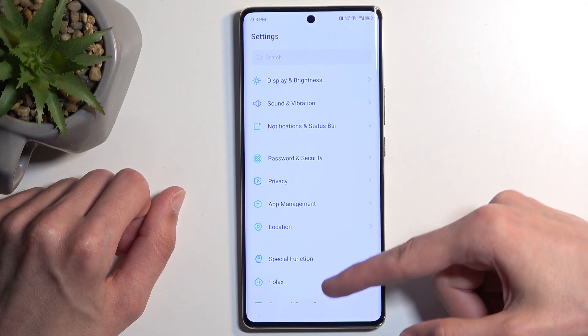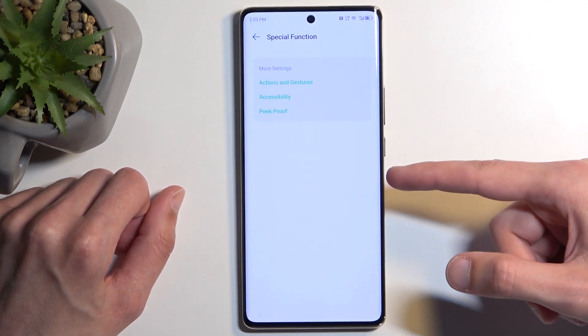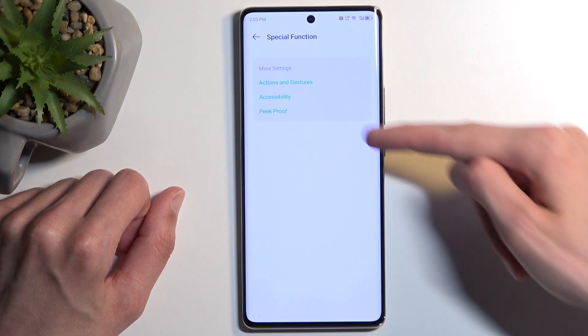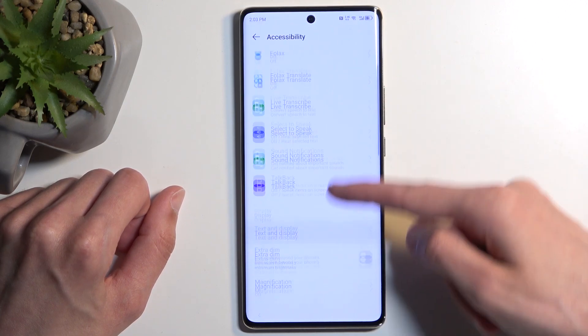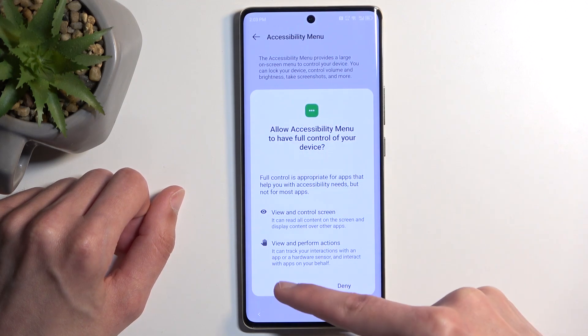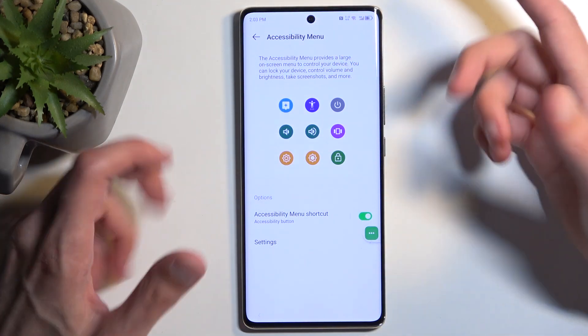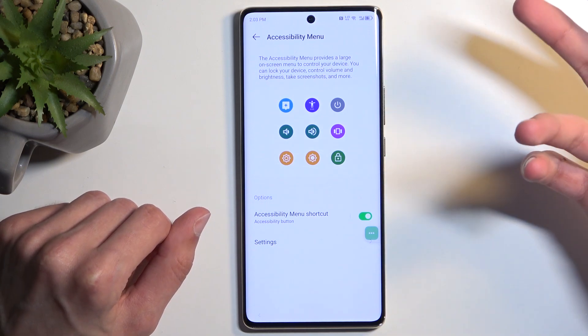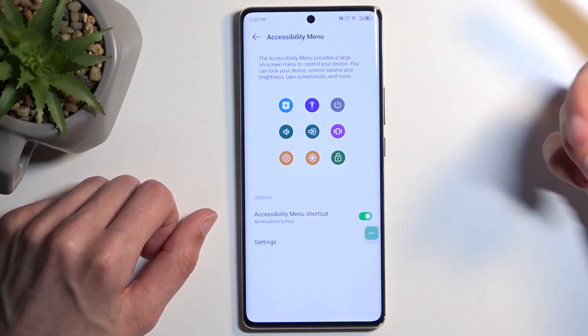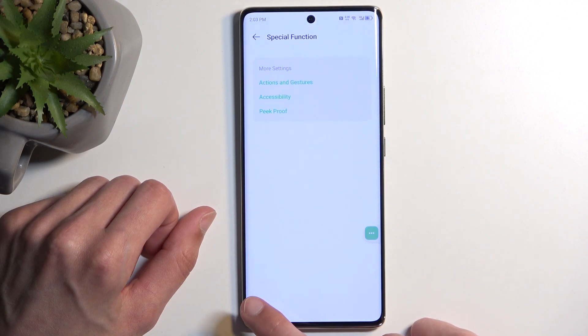Next, back out to the main settings page and look for Special Function, then Accessibility, and then Accessibility Mini. You want to enable it, select Allow, and confirm with Got It. Now we have disabled three applications, force stopped them, and enabled Accessibility Mini.